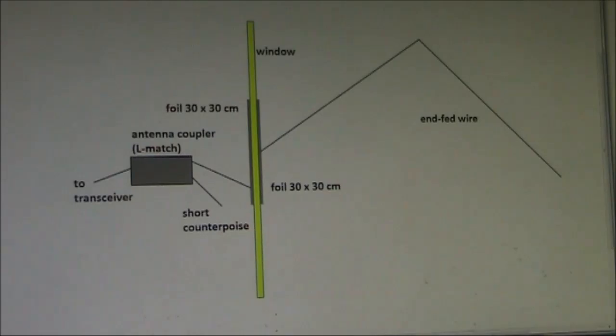Really, this is only half an experiment, and I should do it for more frequencies and with different antennas to see if it is more universally applicable. But I'll leave that to you — try it. Just get some aluminium foil from the kitchen, some wires, an antenna coupler, and let me know your results in the comments below.